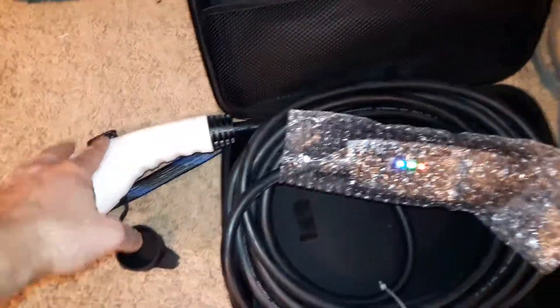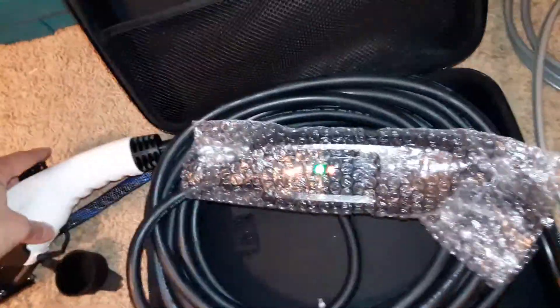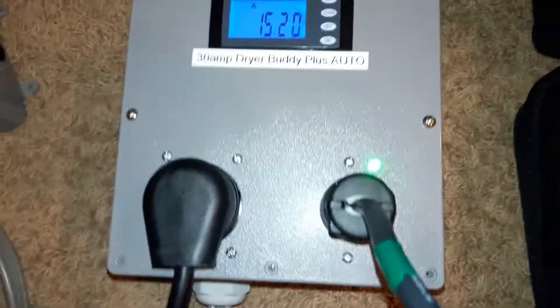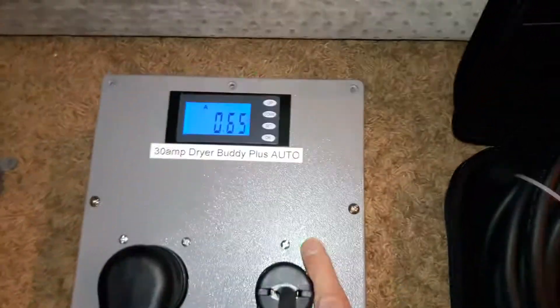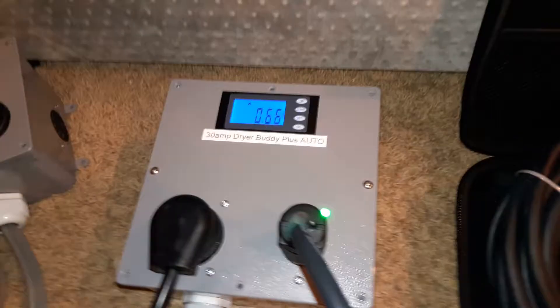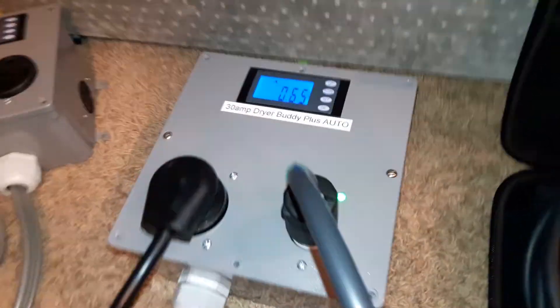Now I released the button so it's going to resume and charge once again — and you see the light is off. Let's do this again just so you can see what happens: it stops drawing power and power is restored to this outlet. Thanks for watching!